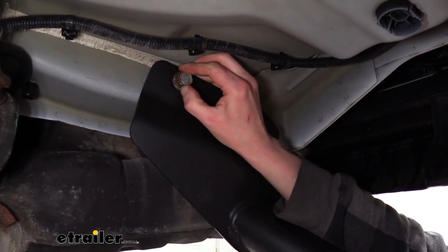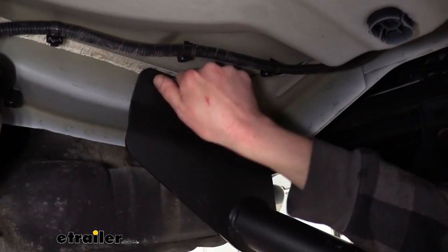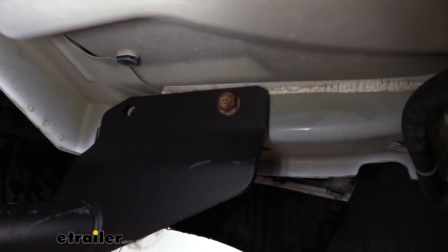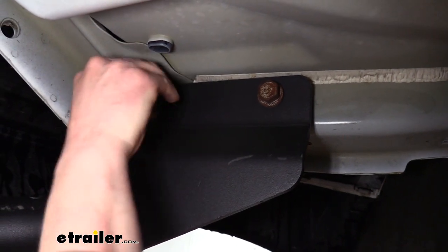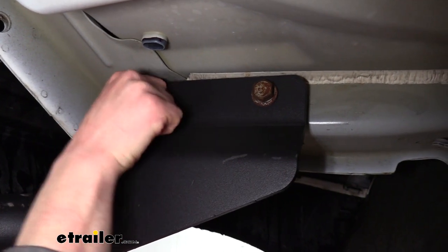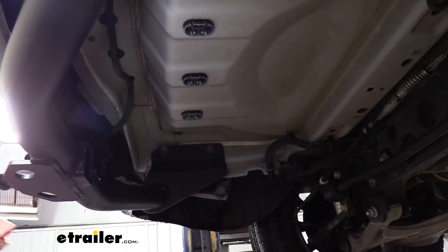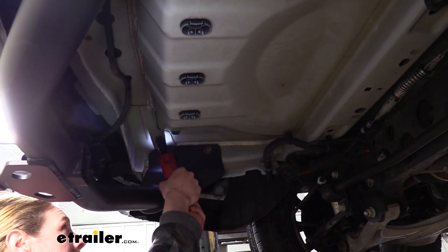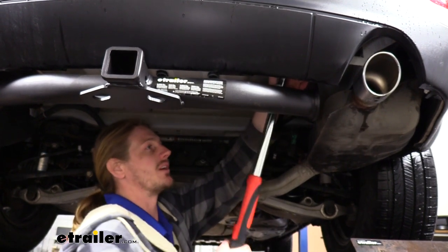Once you get one started on each side, it will hold the hitch up, making it easier to install the rest of your hardware. We're installing the bolts that we removed previously to attach our hitch to the frame. Now that we've got one in on each side, we can reinstall the remaining bolts. If the caulk prevents you from lifting the hitch up, you may need to trim some of that caulk off — it just depends on if it will line up with the holes or not. We can then go back and tighten and torque our hardware to the specifications found in our instructions.